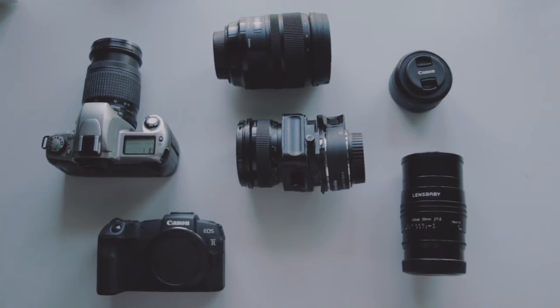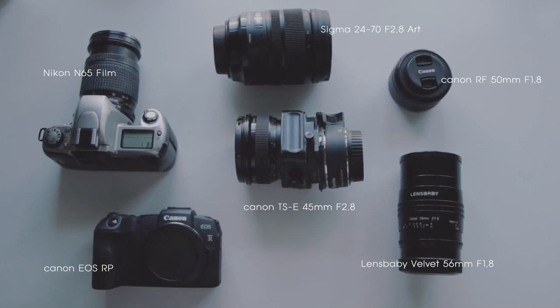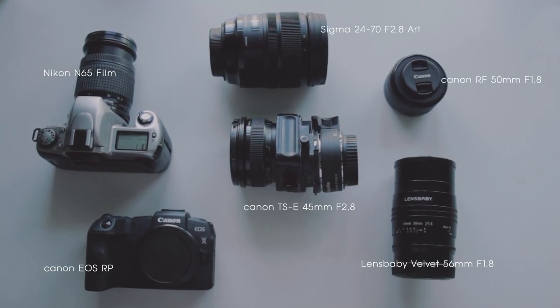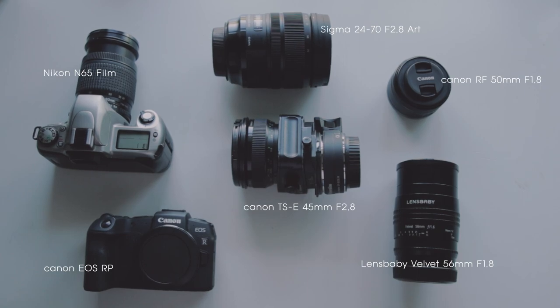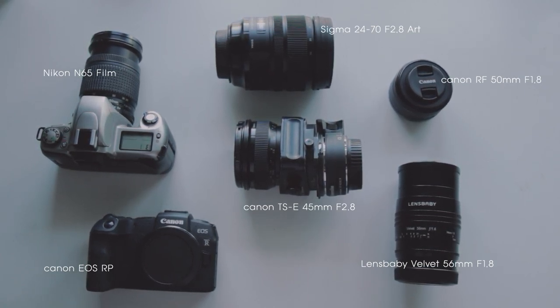This is just an overall look at all my camera gear. There's not that many as you might think for professional photo shoots. I have one full frame body, three prime lenses, one zoom lens, and one film camera.